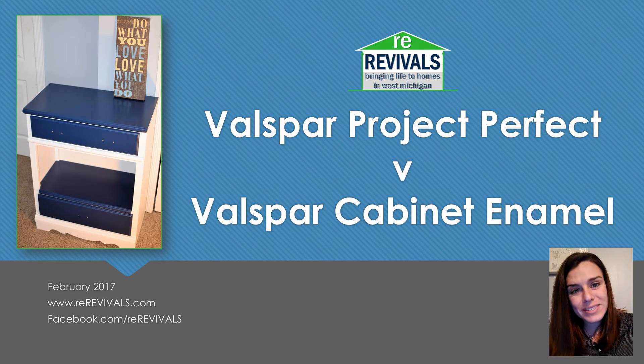Hello, this is Megan from ReRevivals. Thank you for joining us for our review of Valspar Project Perfect Paint and Valspar Cabinet Enamel. If you have any questions, please feel free to message us or leave them in the comments section. Thank you very much and happy DIYing.